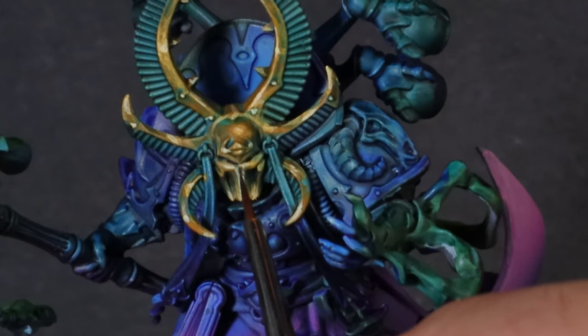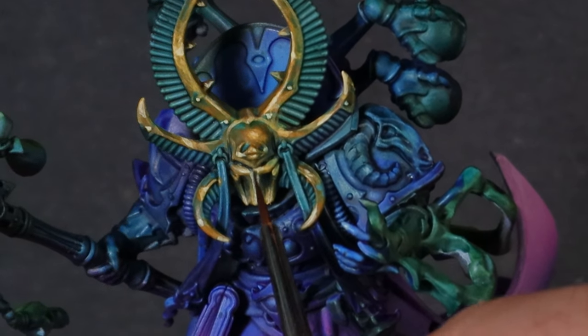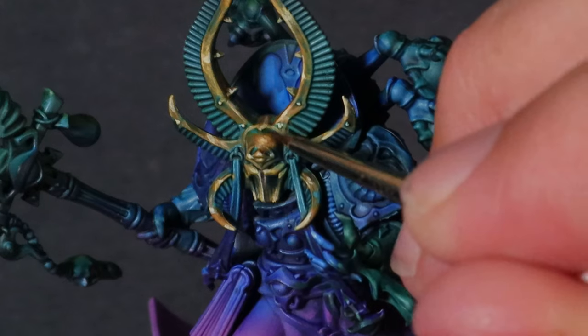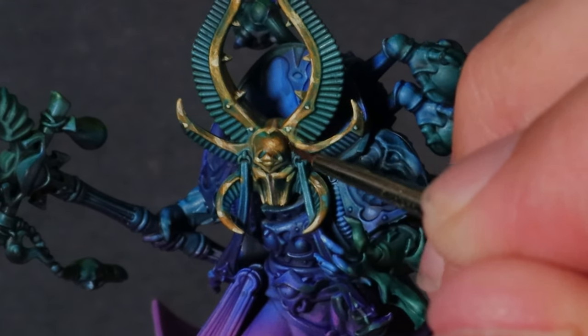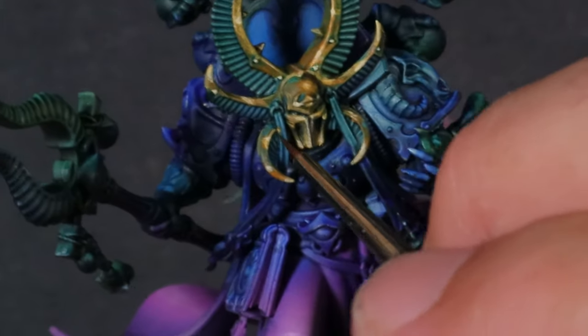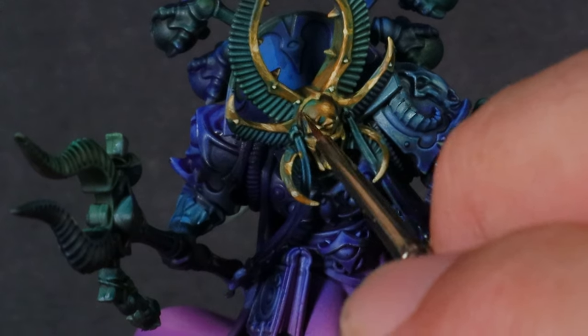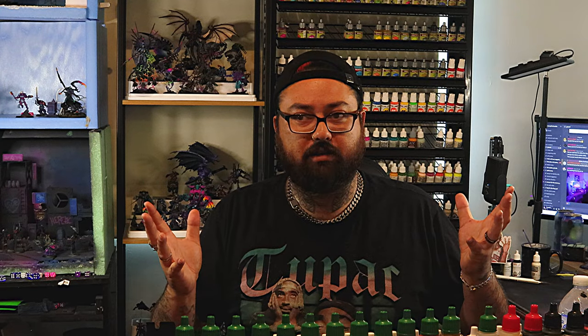The last step is Black Lining. This might be a new idea, but essentially what we're doing is taking a black or a really dark color — in our case it's Rhinoxide — and tracing the recesses. We're painting in so we really define it, and that's what Black Lining does. It really defines and separates the parts. That definition is really going to make the model and the details pop while still leaving the non-metallic metal feeling alone.